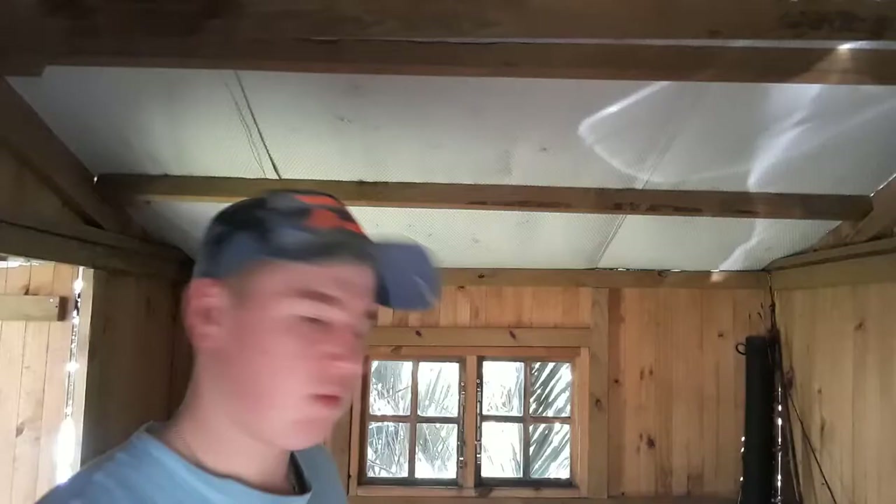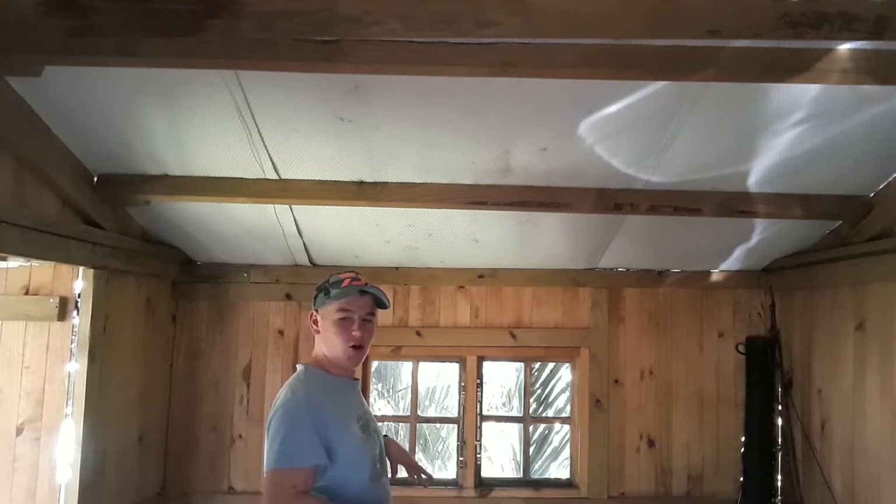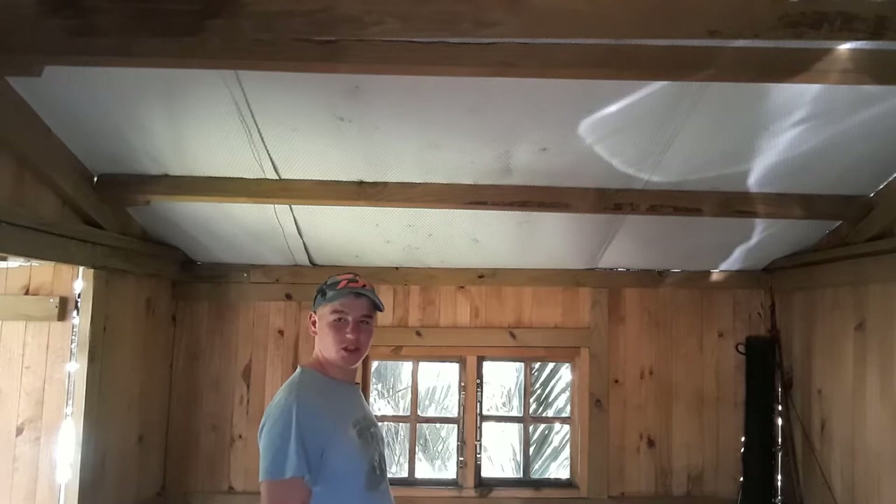I'm going to move the tackle boxes first. You can't really see me because the camera is up way too high and I can't put it anywhere else near the window. I need to take the boxes down here, push them forward, then put the rods in place. I'll lower the camera and find a proper angle to show you everything.